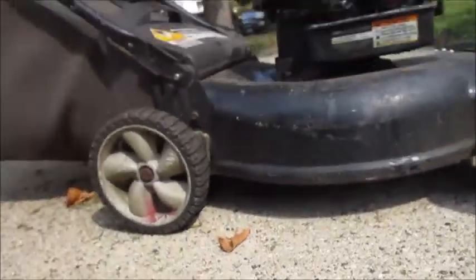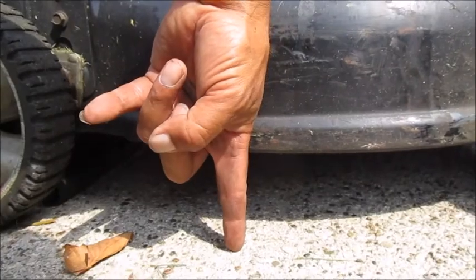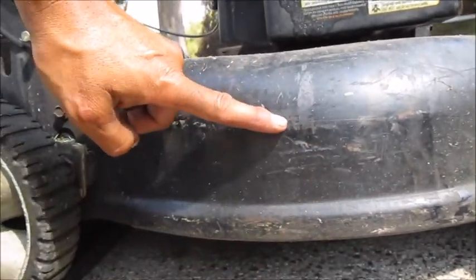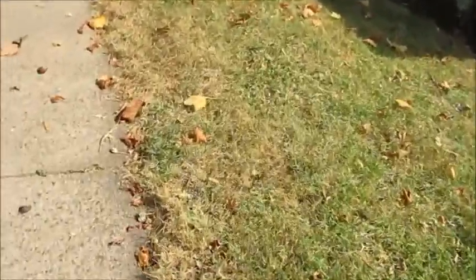I want to show you the lawnmower — this is set to the second from the highest. There's a lot of space between the blade and the ground, and that's how thick my grass is naturally. It always kills me when people have landscapers come out once a week — look at what they're cutting, there's nothing there, it's dead. The landscapers keep coming once a week and they're killing your grass.